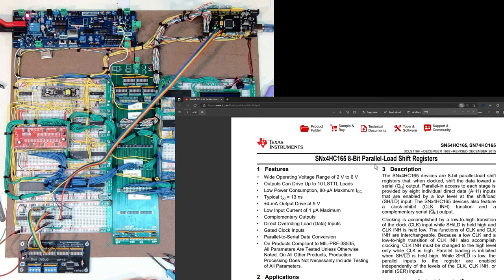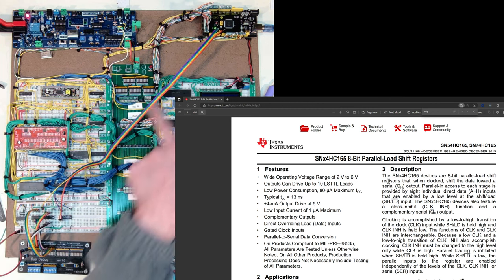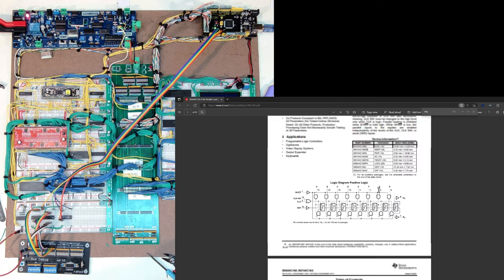If I pull up the data sheet for the 74165 quickly, it is an 8-bit parallel load shift register. Basically I'm going to be able to bring those data lines — eight data lines — into the first chip, and then through serial bring that data up to the Arduino. I'll have to pulse a clock and get that data pulled up.